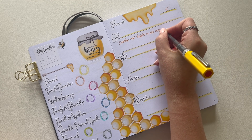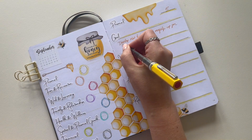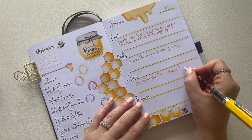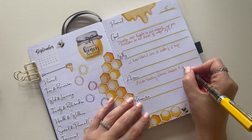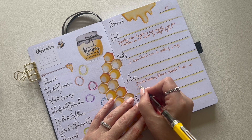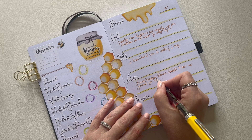My personal goal for September is to start developing new habits and set myself up for future success in all areas of my life. To do that, I'm going to make sure I finish reading the book Atomic Habits — I'm really enjoying it so far. I'm also going to set up my journal for October to keep myself on a positive trajectory.